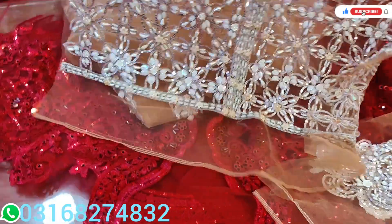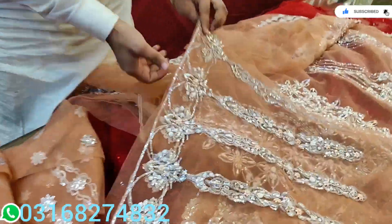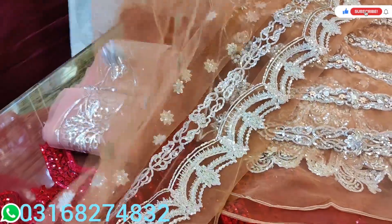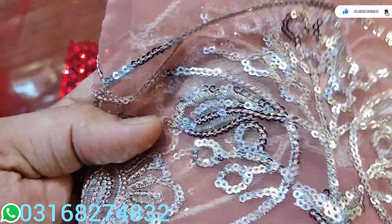Let me show you. Look at this one — it's very beautiful. All the handwork is on the side. This is the first one. It's beautiful. This one is also very beautiful.